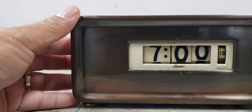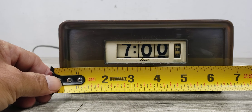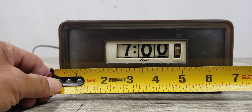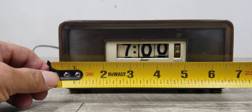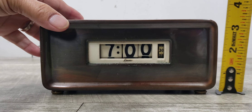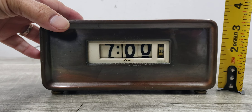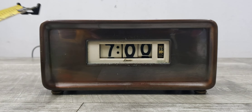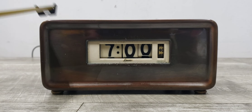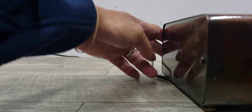I'll give you some measurements. This thing is about seven inches wide — maybe a little bit more, maybe seven and a quarter — and about three and a quarter inches tall and about three and a quarter inches deep.